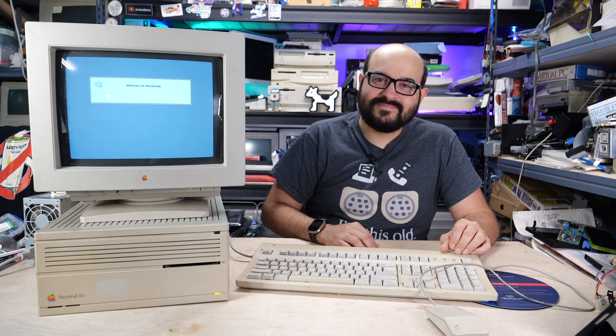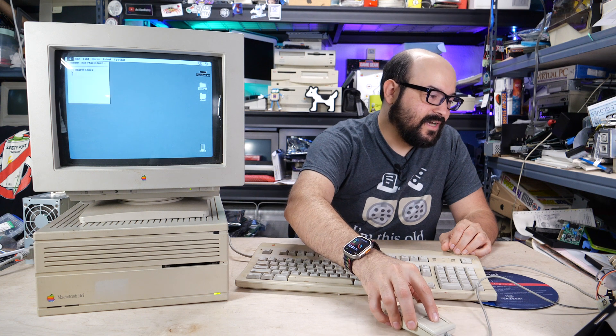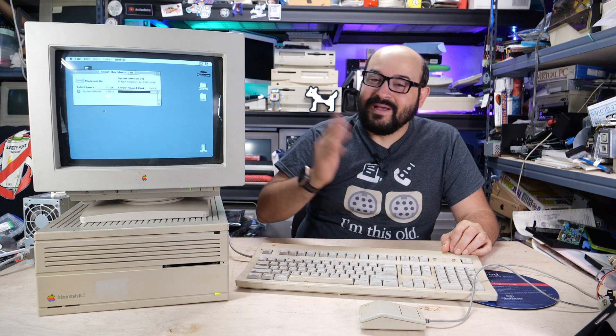Here we go. There we go. We can see we have five megabytes of RAM, and our Macintosh 2CI is working just great.